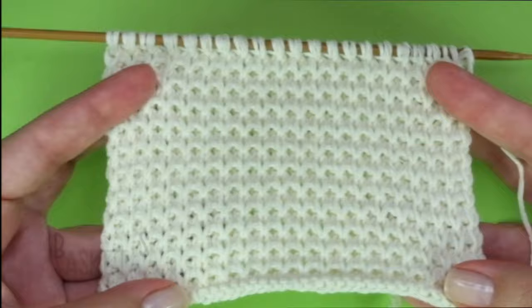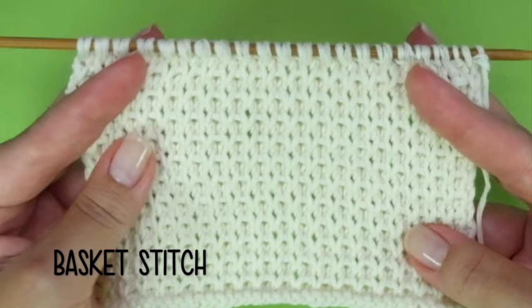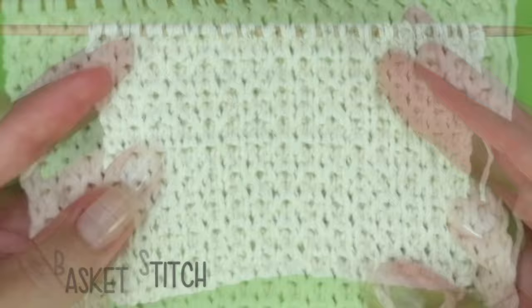It's a beautiful stitch, really chunky, spongy — this is the other side of the work — great for knitting warm and cozy clothing and accessories. Pretty easy to knit, just 4 rows, ideal for beginners.